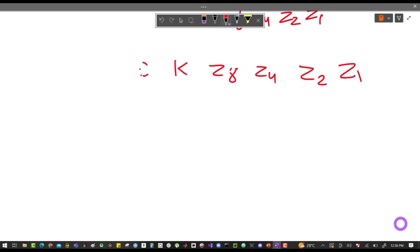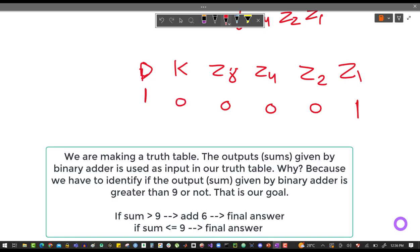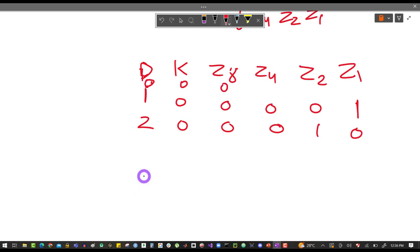Let's make the truth table. The inputs are Z1, Z2, Z4, Z8, and the carry-out K. The output represents the decimal sum value — for example, if the sum is 0 the value is 0000, if the sum is 1 it's 0001, if the sum is 2 it's 0010, and so on. The question is how many rows we need. The sum starts at 0 — we need to determine the maximum possible sum.